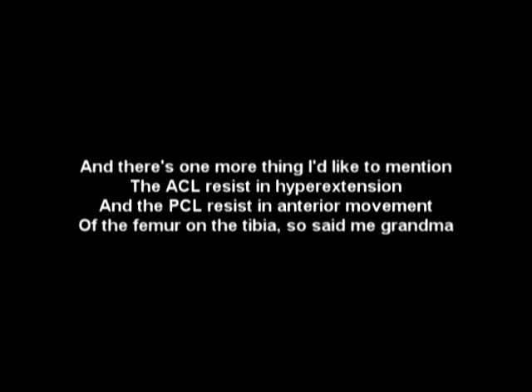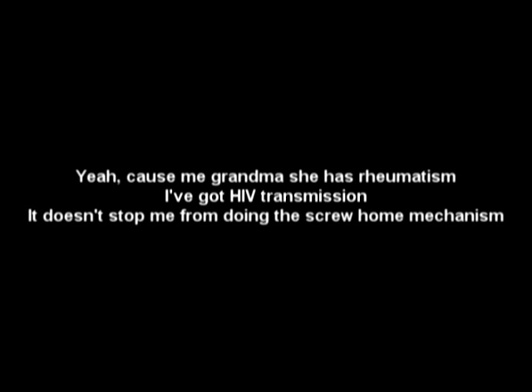And there's one more thing I'd like to mention: the ACL resists in hyperextension. And the PCL resists in anterior movements of the femur on the tibia — so said my grandma.